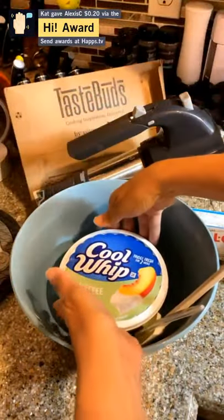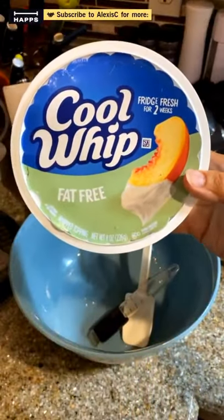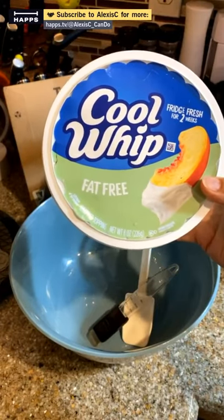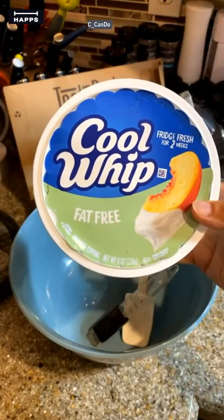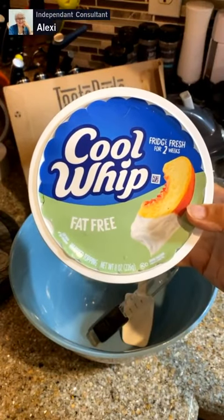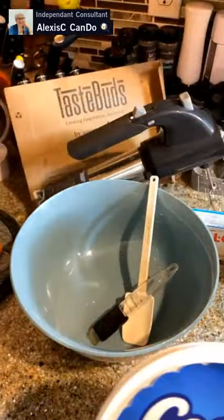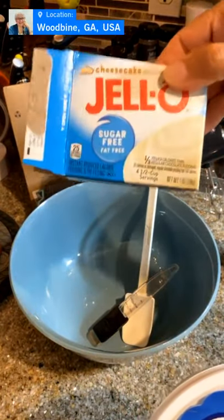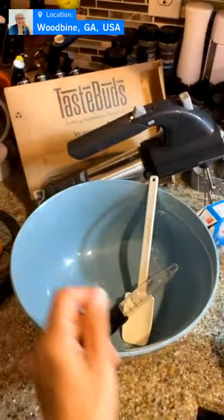And finally we have Cool Whip — fat-free Cool Whip. We're going to use about a quarter of the container. I'm dividing this recipe in half, so I'm using half the pudding package, a quarter of the Cool Whip, and half a can of pumpkin. The full recipe calls for half a container of Cool Whip, one full can of pumpkin, and one full package of pudding.